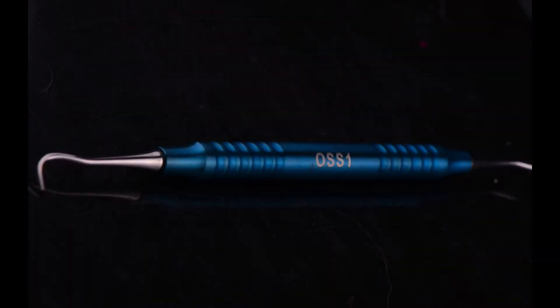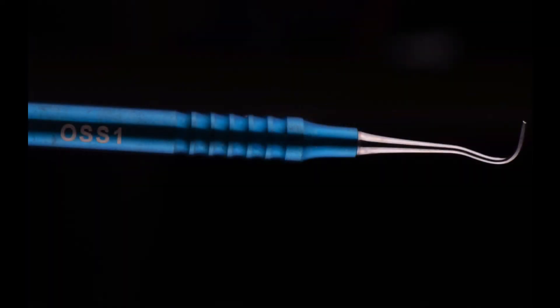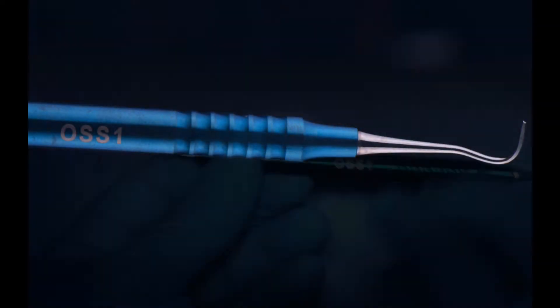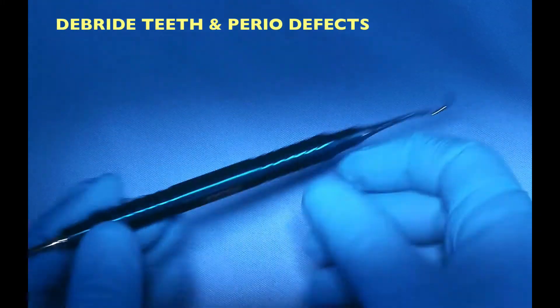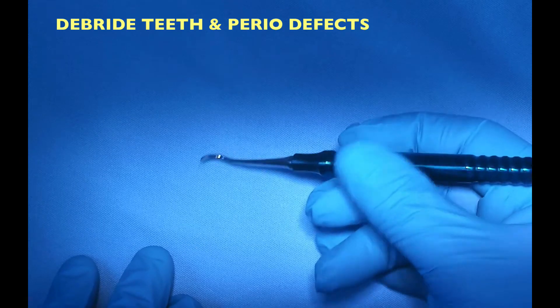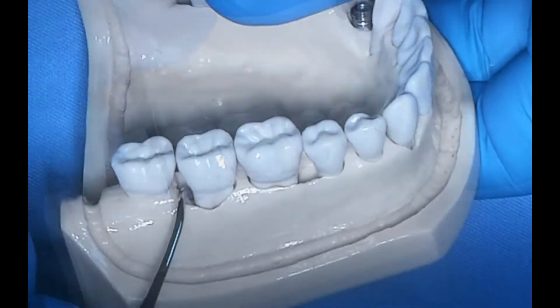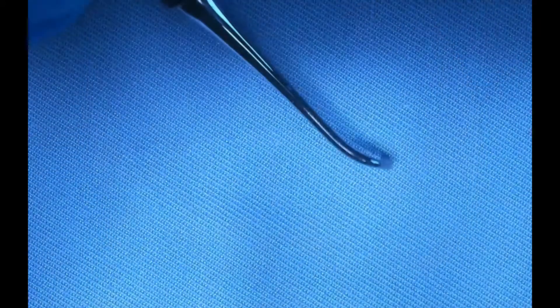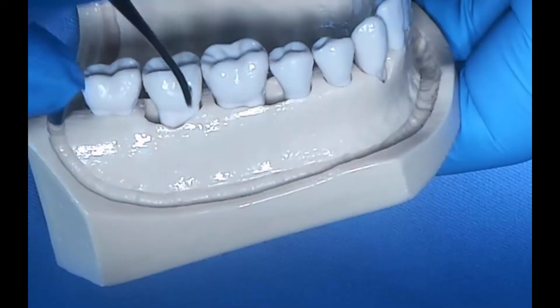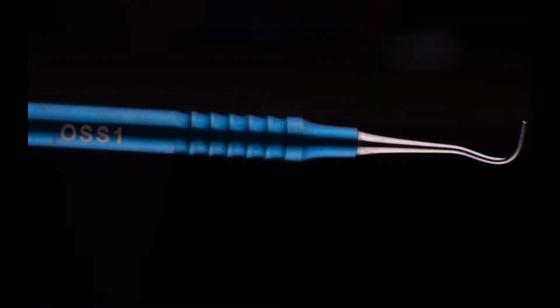The first instrument is the Younger Good curette — I call it osse1. It's a pretty massive curette that I use for removal of tissue tags, debridement of the root surfaces, going into those large bony defects, and just doing a good clean-out. It handles really well, using both ends of the curette for an initial good debridement.